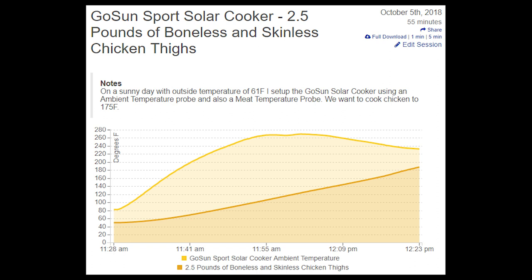Our ambient probe is positioned right where the steam escapes. That evaporation by the probe actually cools the probe down. The more important graph is the meat temperature, for not only is it linear, it actually slightly accelerated as it got closer to the time to pull the cook.